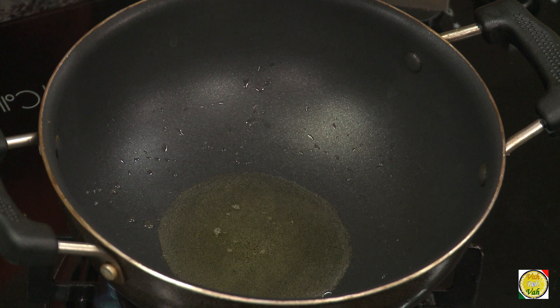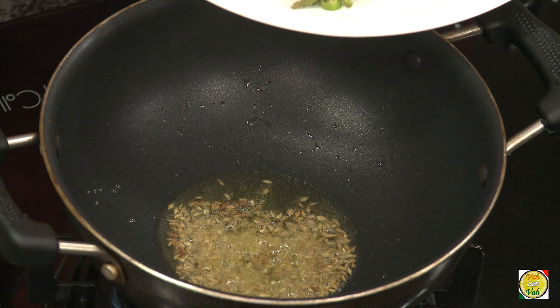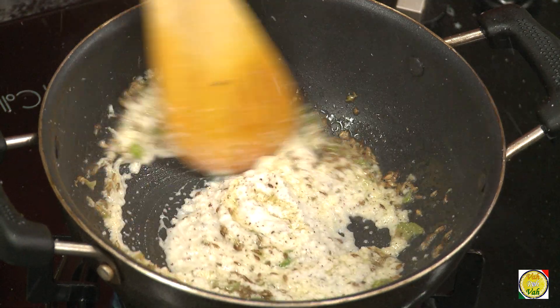Add ghee in a pan. In this add cumin seeds, chopped green chillies, then add freshly ground coconut. Because we did not add many other spices, this keeps it simple and clean.